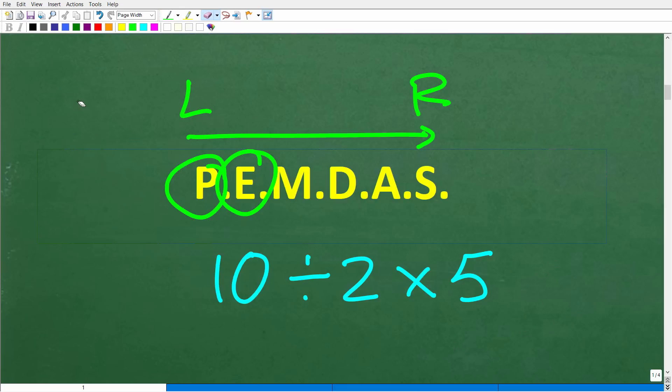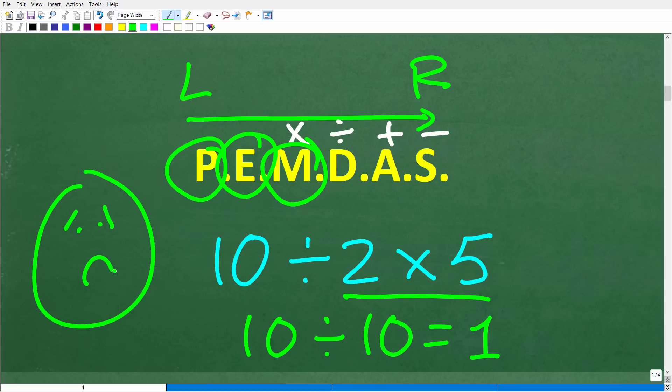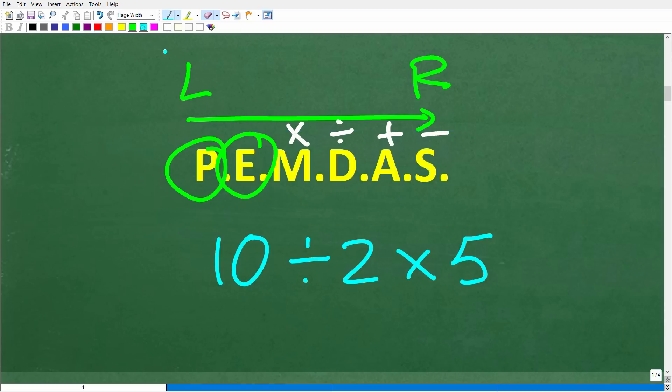M stands for multiplication, D stands for division, A stands for addition, and S stands for subtraction. Now, you might think: since this is a checklist from left to right, don't we do multiplication first? So for 10 divided by 2 times 5, you might do 2 times 5 first to get 10, then 10 divided by 10 equals 1. Unfortunately, that's not the way it works — this is a very common mistake. The way PEMDAS actually works is you do multiplication or division in whichever order you see them from left to right.